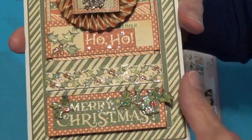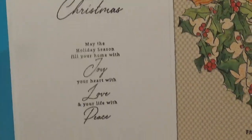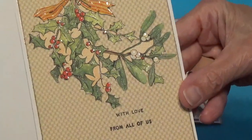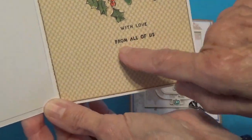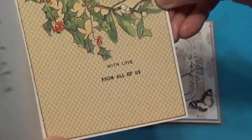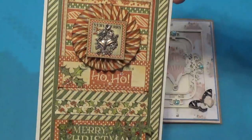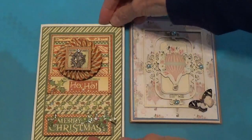I just layered up some of the papers. And on the inside, I did a little stamp over here and then I actually decorated the inside. This is going to my mother-in-law. We're going to have it say 'from all of us' — everybody will sign their names, so she'll get this with everybody's signature on it, which is always nice when everybody signs a card.